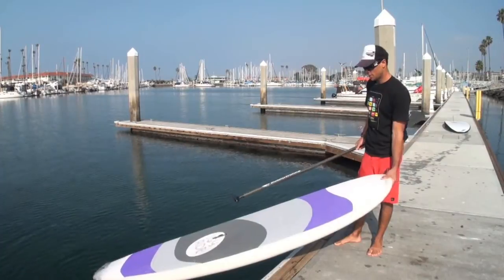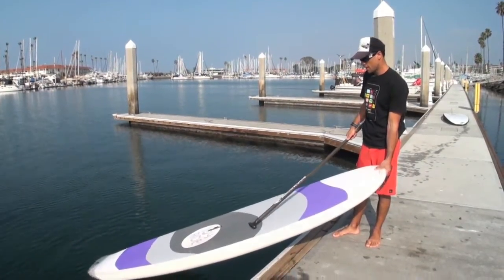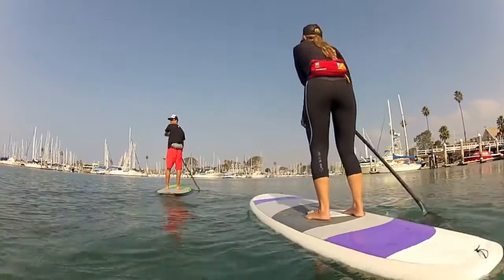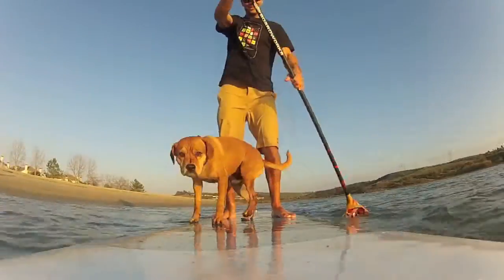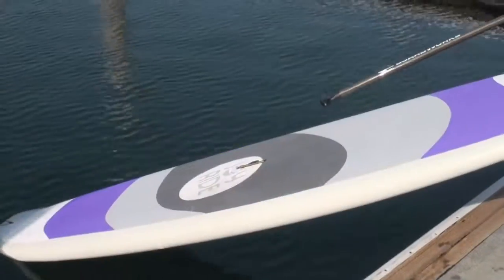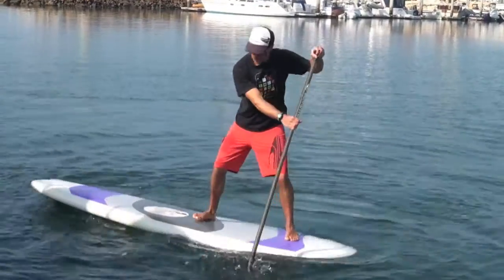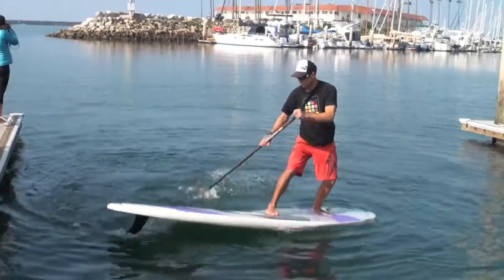A couple of unique things about this board — I think the best is the full EVA croc skin on the top. It makes it a really good board for all-around use: families, dogs, yoga. You can just use the whole board. You can walk the full tip to tail and really get the most out of the board.